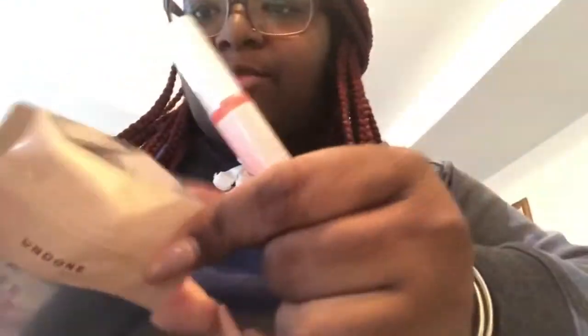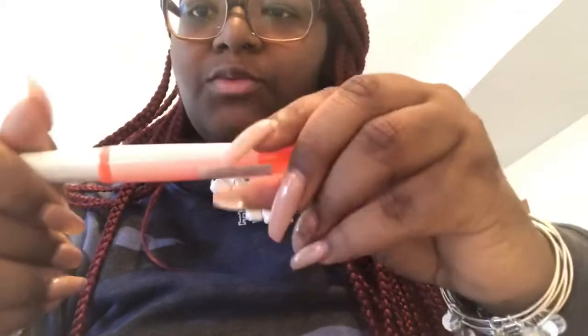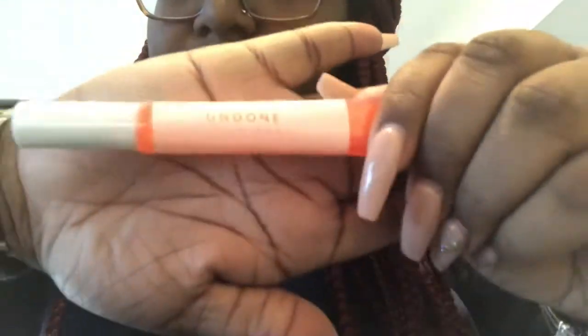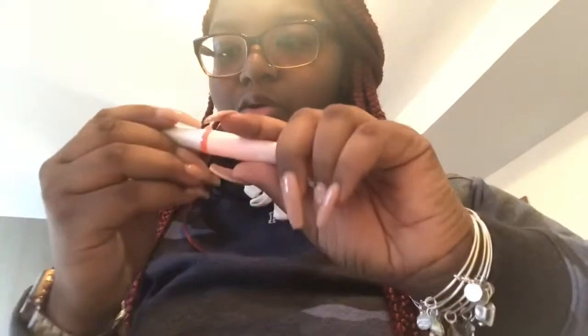I was looking for tear lines but I don't see any — it just opened up, which is actually better because I don't like tearing stuff. This is what it looks like. On the back it shows the color — they have many other colors available, but I just stuck with clear because I just like clear gloss.